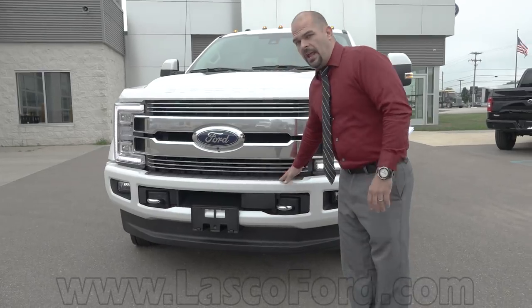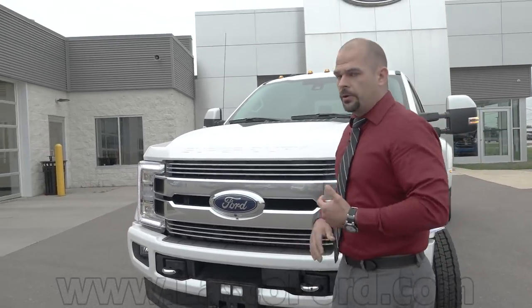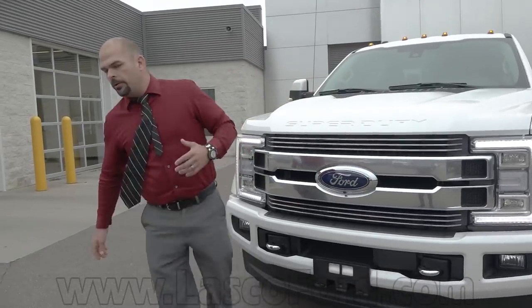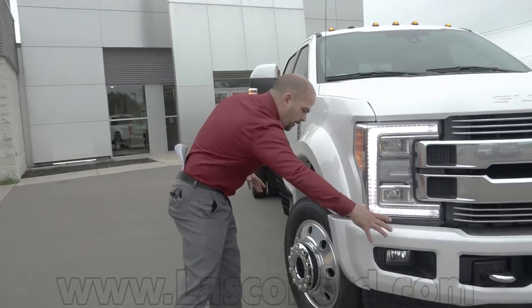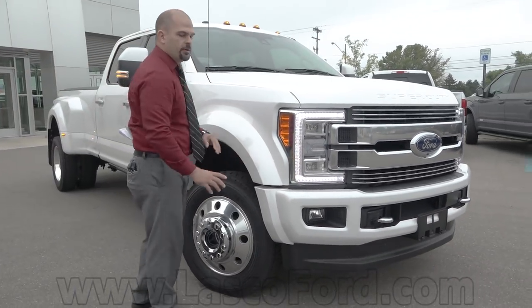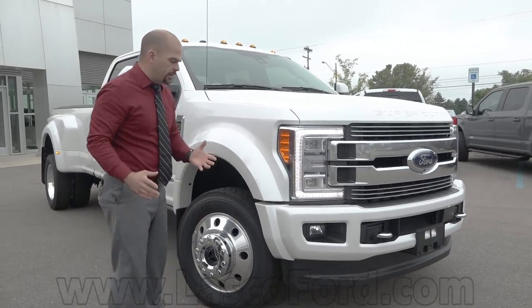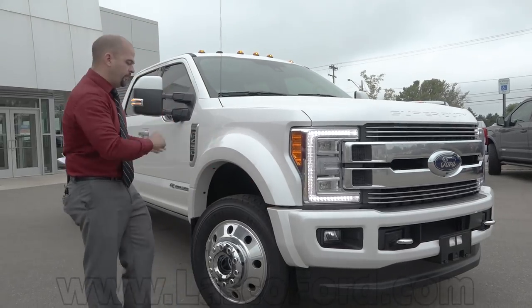Cool thing is on the Limited, you're going to have the paint-to-match front bumper, which is what a lot of people are asking for. You're going to get that on the Platinum, but you're also going to get it on the F450 in the Limited package. That bumper wraps around to the side fender area, and these massive flares are going to be standard on the F450 Limited. The flare continues down into the bumper as well, so it's a two-piece flare kit for the front.